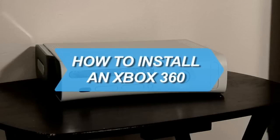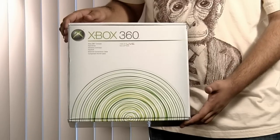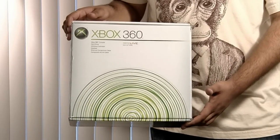How to Install an Xbox 360. Congratulations! You're the proud new owner of an Xbox 360. But before you can play, you need to hook it up.